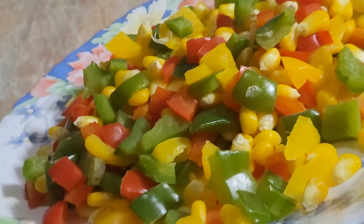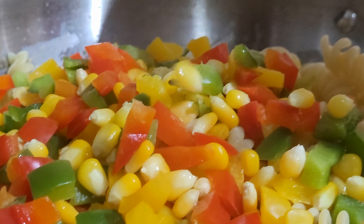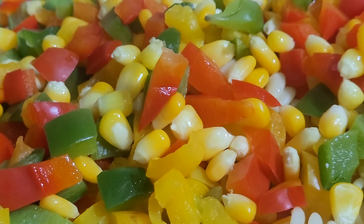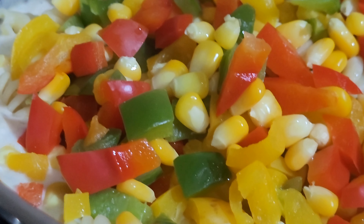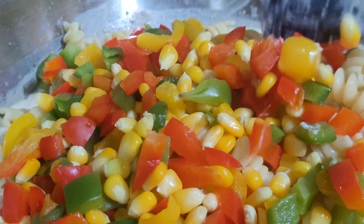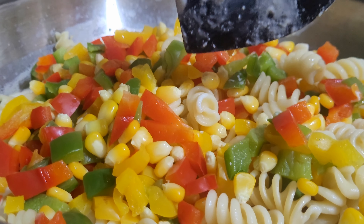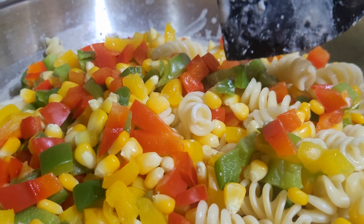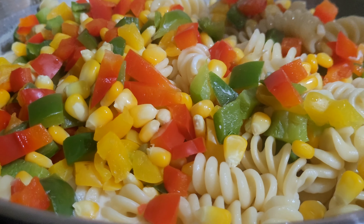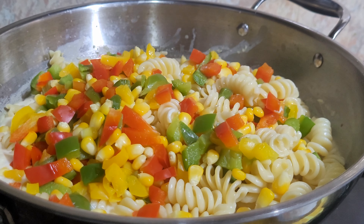Now we will boil and sauté the vegetables — just 1 to 2 minutes. Shimla mirchi. But when you put the maida, you can sauté it. But you can use it. Okay.